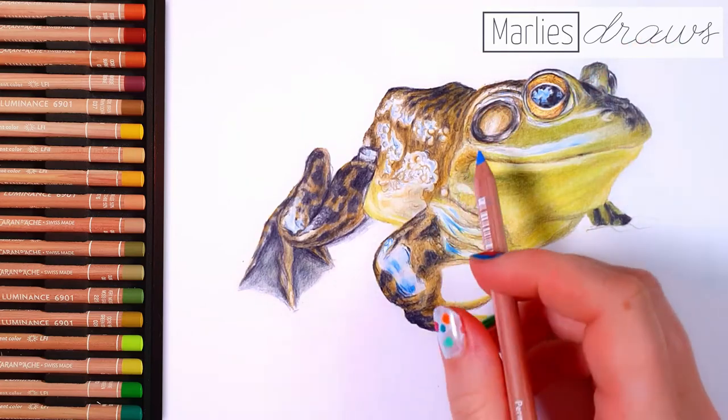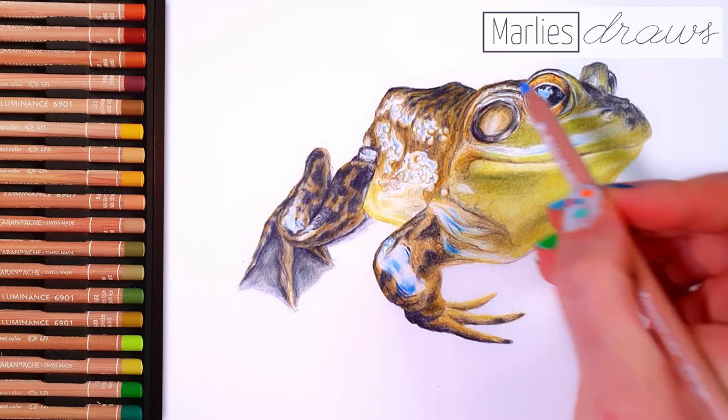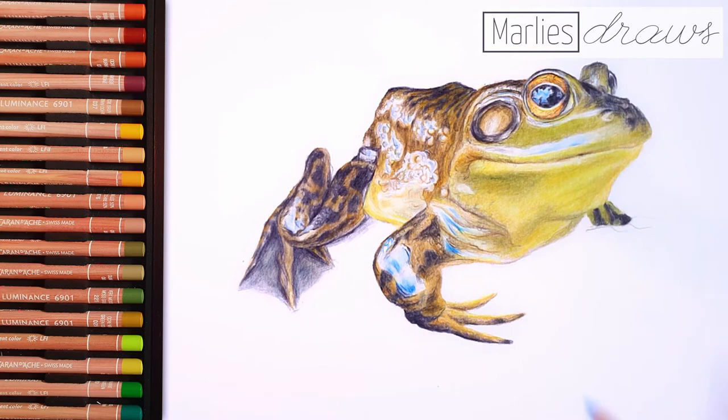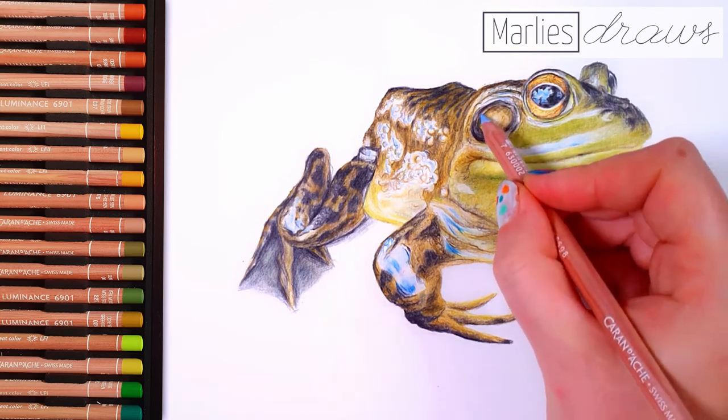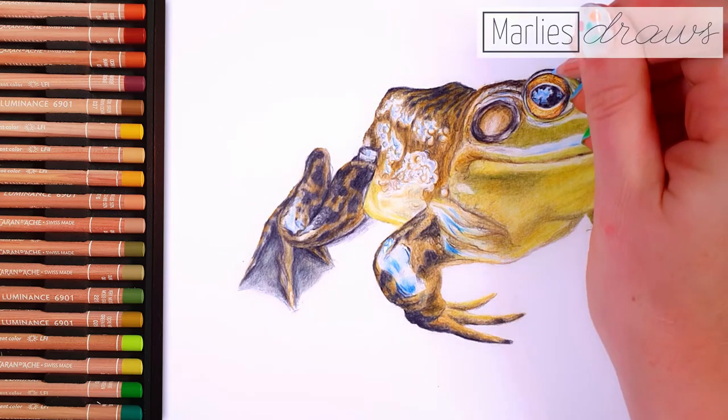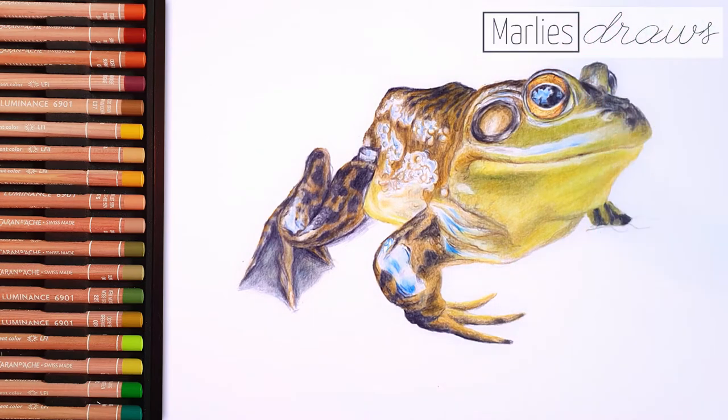Do you know how aquatic creatures look when they're just emerging from the water? They look wet! But do you know how to draw that? In this video I am going to show you exactly how to draw that in a few easy steps.